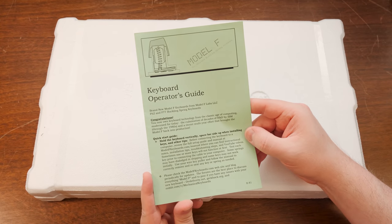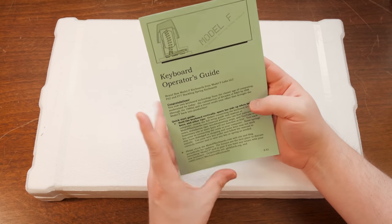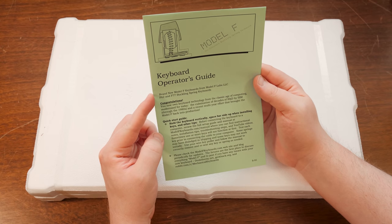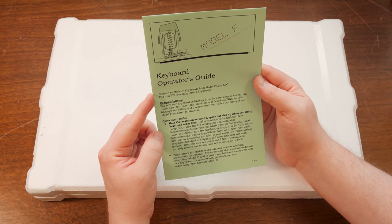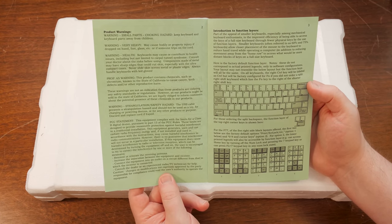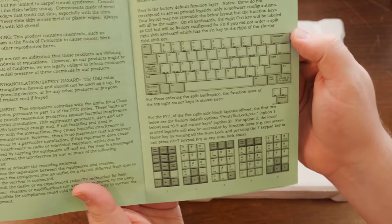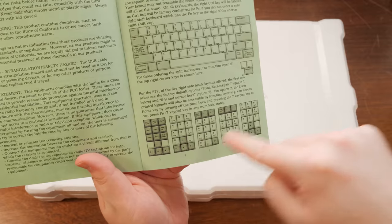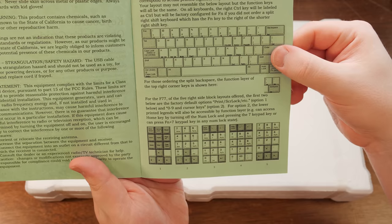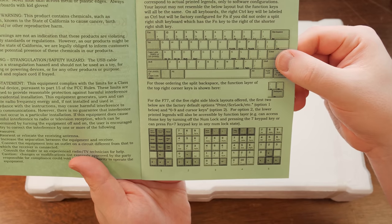In keeping with that IBM 1980s feel, there's a little booklet here - keyboard operators guide. Congratulations, I now own keyboard technology from the classic age of computing, modernized for today. There are warnings, an introduction to function layers - it'll be interesting to learn this layout. The block layout on the right-hand side is different, but cool that you can switch around keys by changing function layers.